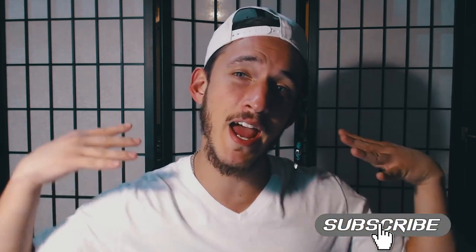Welcome back beatbox fam, it's KO and today we're gonna learn the outward K-Snaera. If you enjoy this video, hit that subscribe button and smash the like button.